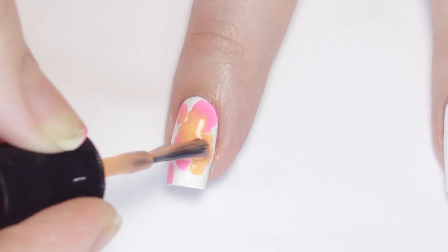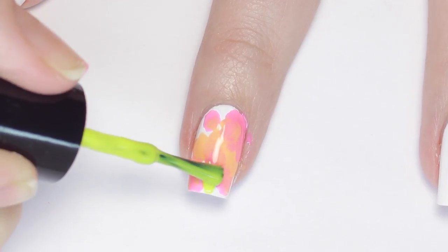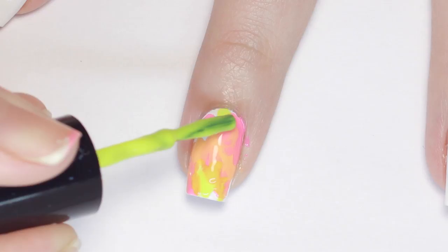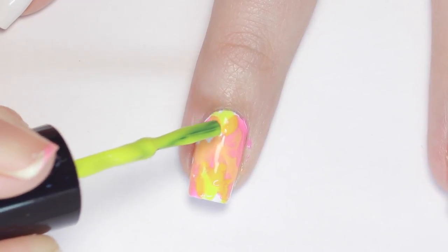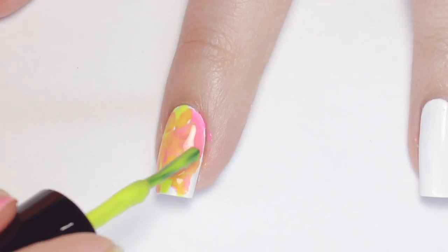Now I'm going in with the yellow polish and doing the same thing — I added it to the empty spots and dabbed it around and mixed it in with the other colors. Feel free to go back over any spots that mix together too much.